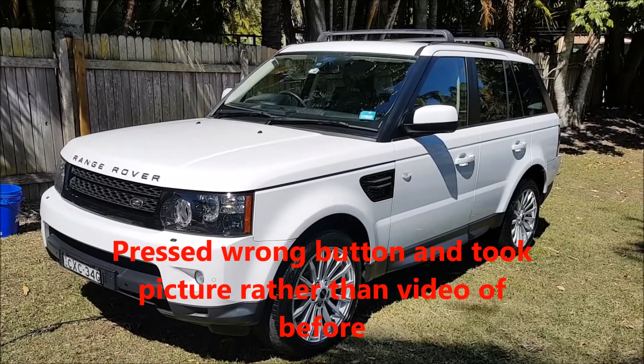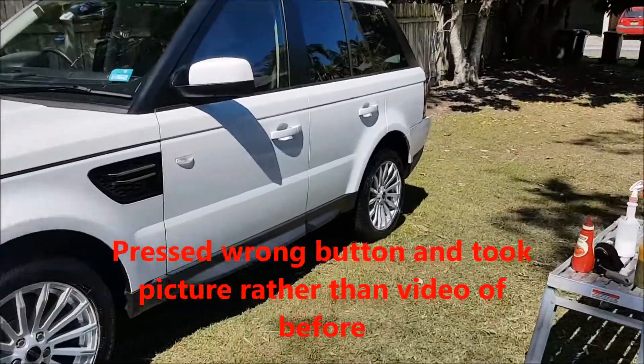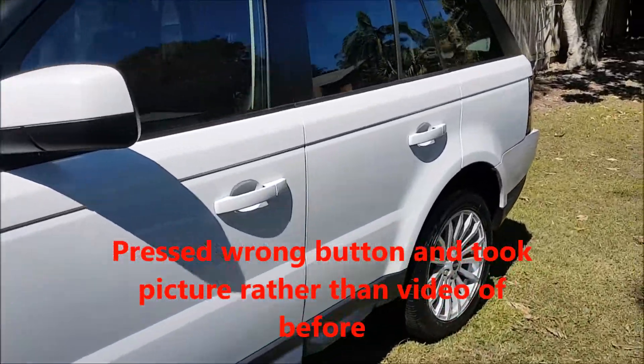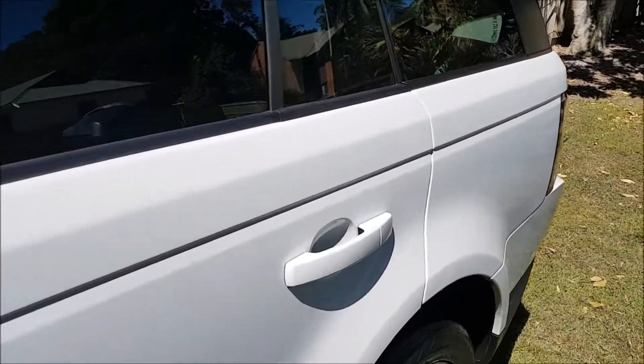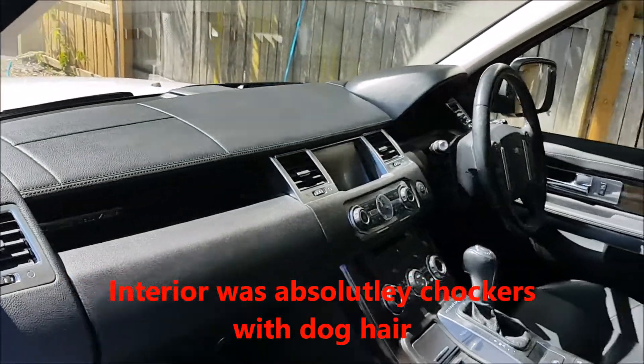The car got a good wash and wax. All the trim has 303 Protectant on it, all the windows clean inside and out. The car really needs clay, but the customer didn't want that.